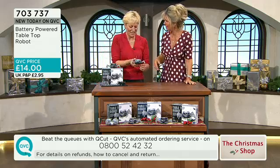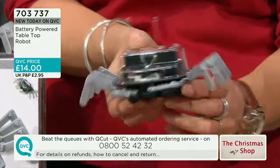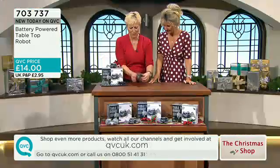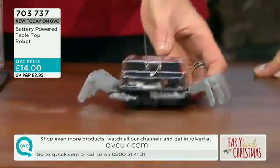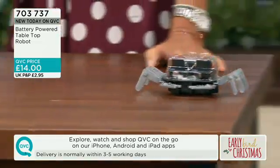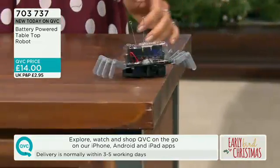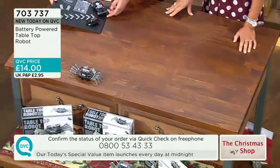It's a real scrap heap challenge programme — my kids used to love that. It's got the on-off switch at the back, and it actually moves. We'll send him across the table there. Because what he does is he just gets to the edge of the table and turns and comes back again. I think that is just so delightful.